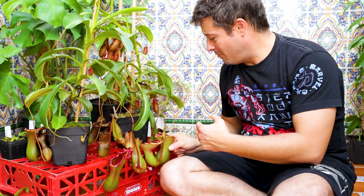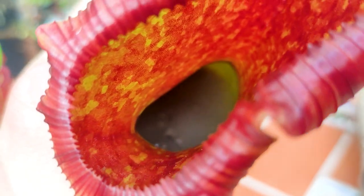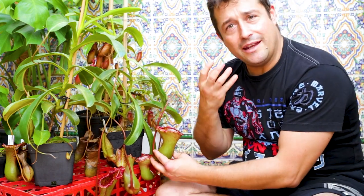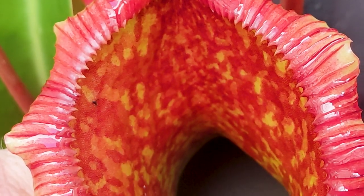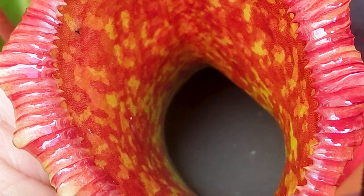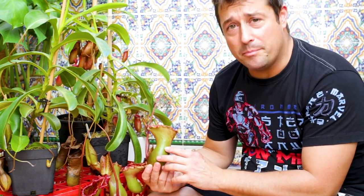You might be wondering: why is it not full of mould and fungus with all that rotting flesh for two months in the heat? We're living in Spain — it's pretty hot here. Well, it's nothing short of amazing — the Nepenthes plant produces into its fluid anti-fungal and antimicrobial compounds that protect the plant from dangerous pathogens and also creates an unfavorable environment so that fungus and microorganisms cannot thrive within this tiny little micro-environment.